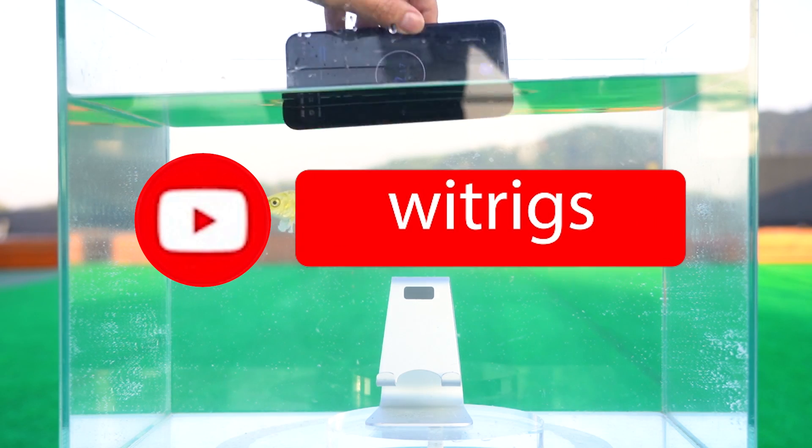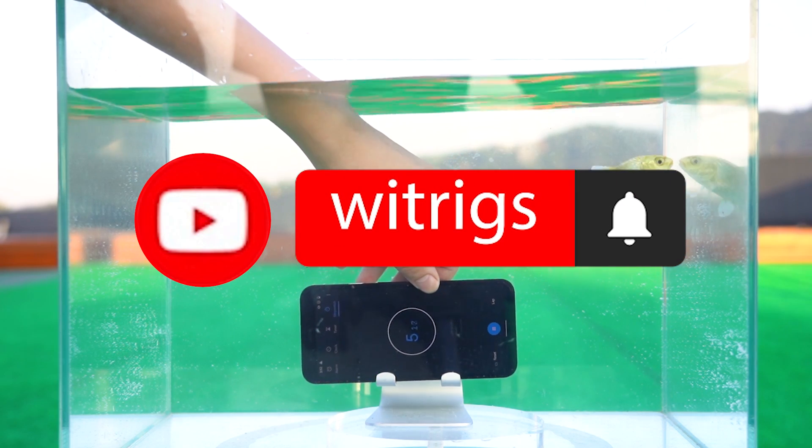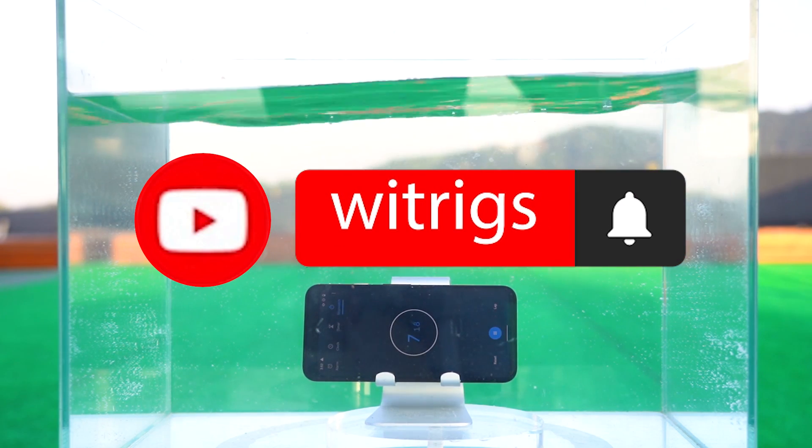Don't forget to subscribe and click the notification bell so you can receive our information as soon as it's published.